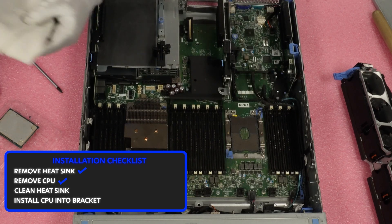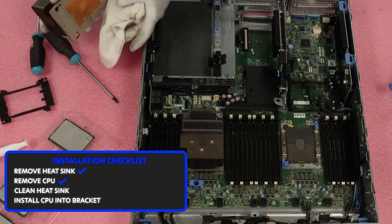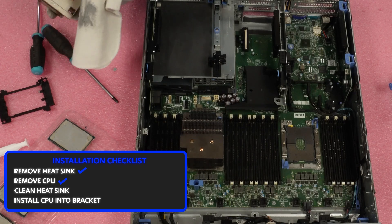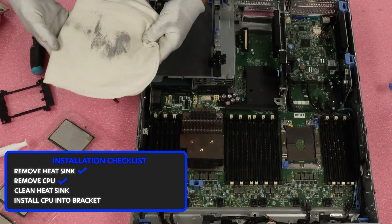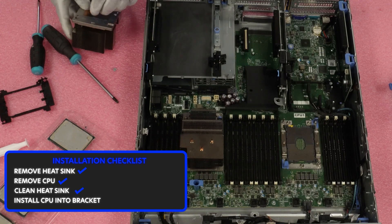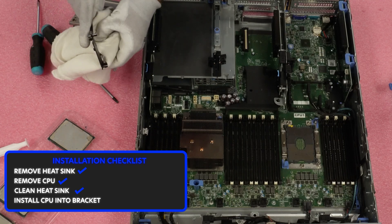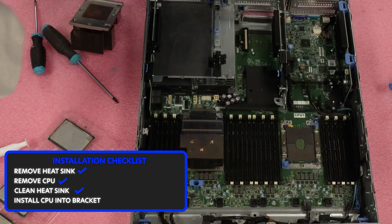Before we install the new CPU, we need to clean all this old thermal paste off — you don't want it flaking around. Grab your clean rag and do this to the side, away from the exposed parts. You can see how much thermal paste is on here — it's just nasty and flaky. Get it all wiped off so you have a nice clean heat sink. Also, there's sometimes thermal paste on the bracket too, so it's worth a quick clean to get the bracket clean as well. Let's get everything clean and back to square.